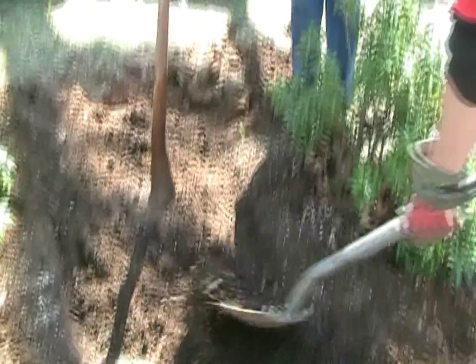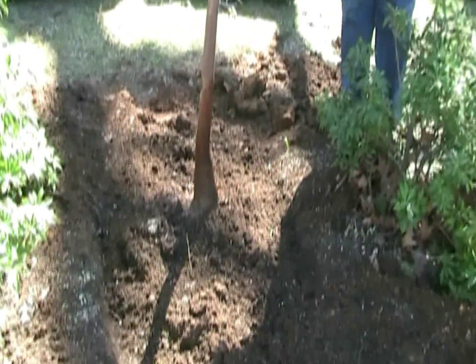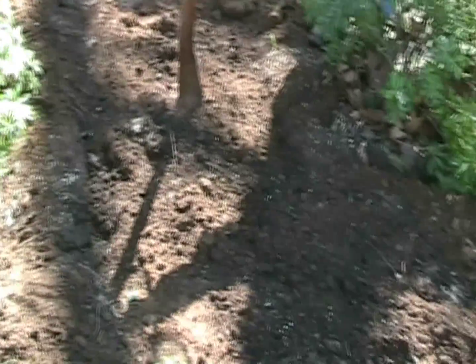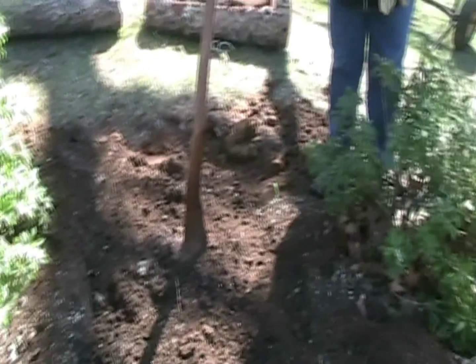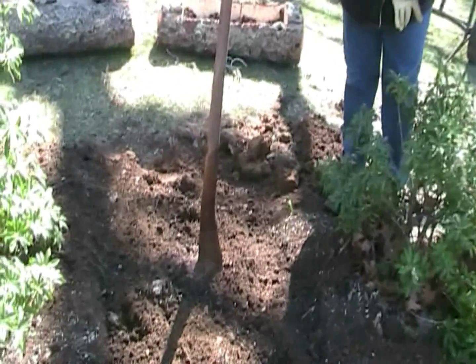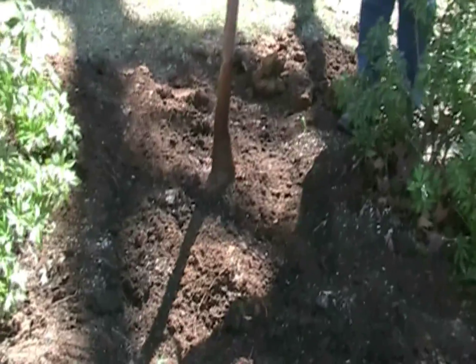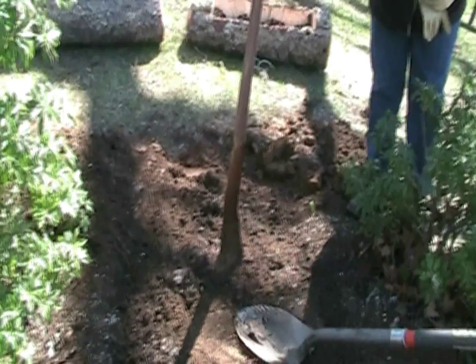Now we're backfilling. We've had to take most of the root ball off — the tree was buried in the burlap pretty deep. We're going to go around and mud it in with the mudder. Due to the fact we had to disturb so much of the root ball, we are going to stake it temporarily — probably no more than a month — until it'll be able to be released.